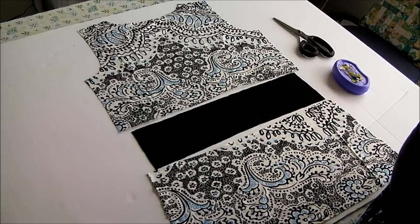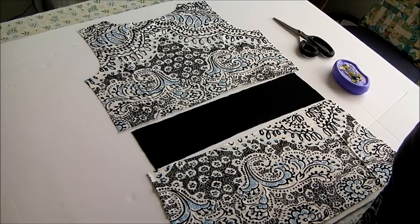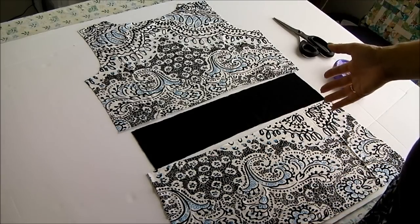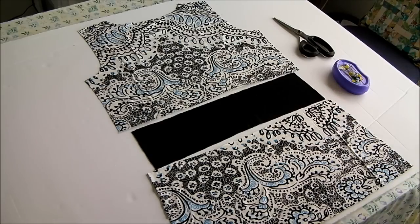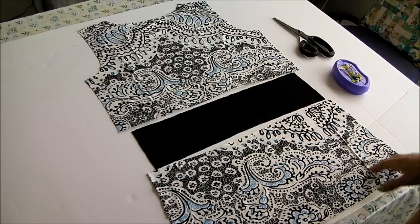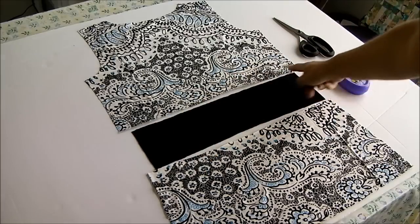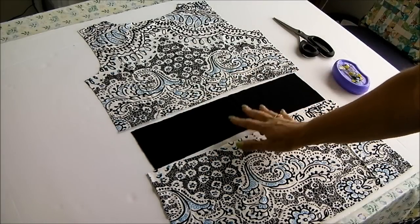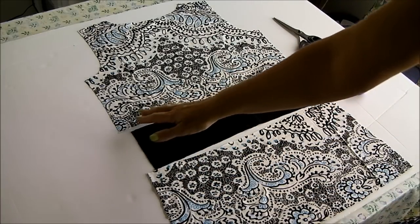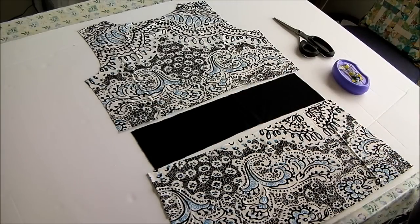Welcome back. I've cut out my pieces of fabric according to our pattern hack from earlier — let's call it a pattern hack because it wasn't a very accurate pattern drafting exercise, just something to work with to make this new style of top from the original. You can tell straight away by looking at the back pieces: I've got the bottom, the contrast band, and the top, and where we made the contrast band a little narrower we didn't make the same corresponding changes to the top and bottom panel.